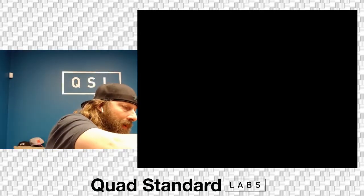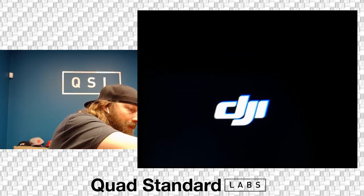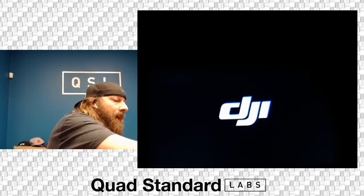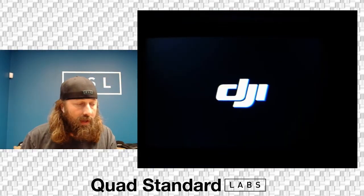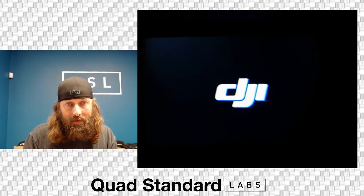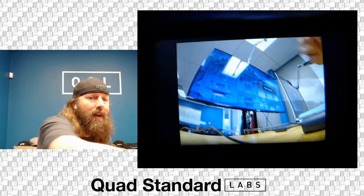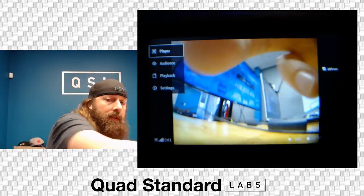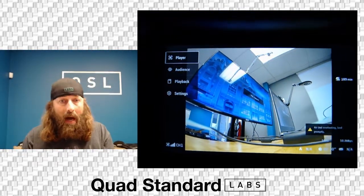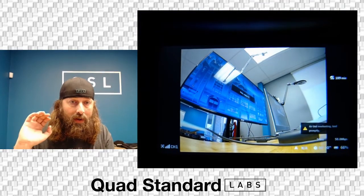Lo and behold, it boots back into the standard view that you're used to seeing with your Air Units and Vistas. Now when it comes up, you're going to have pretty much the exact same menus and the same layout and user interface. We actually have it connected to a Vista — these are goggles that came out of a box with the FPV drone and FPV radio.